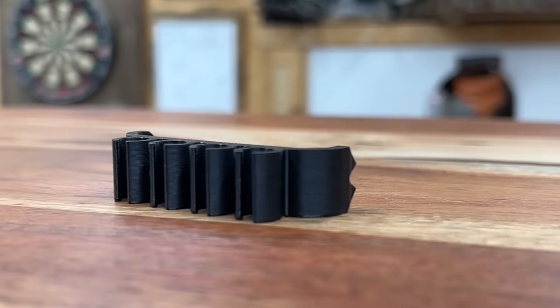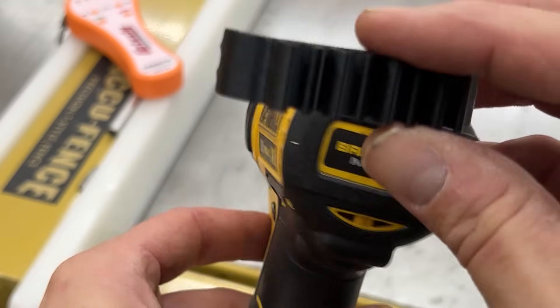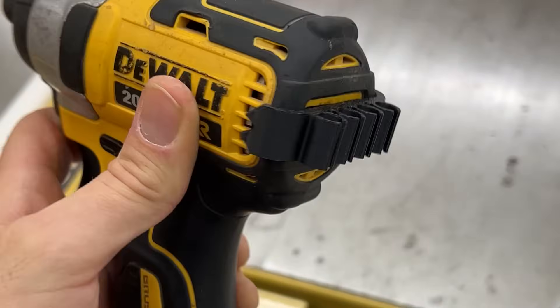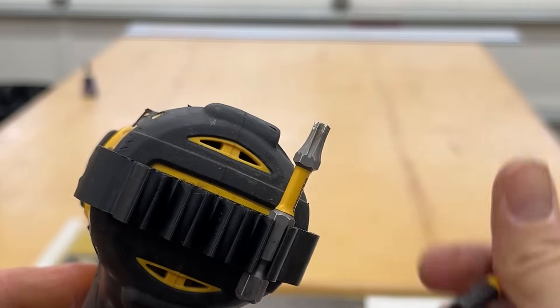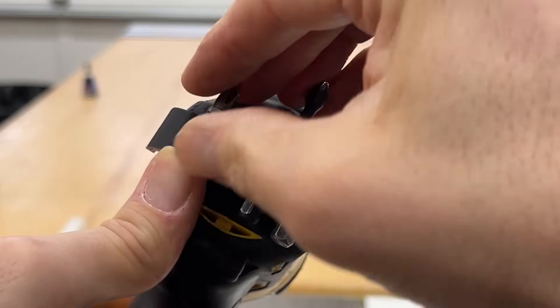Up next are these drill bit holders. These are awesome because they attach to your drill, which means your drill bits will always be close to where you're going to need them. These particular ones are for DeWalt drills, but not all DeWalt drills — they fit on my impact driver but not on my atomic drills, so you're going to have to search for the ones that fit your particular model.